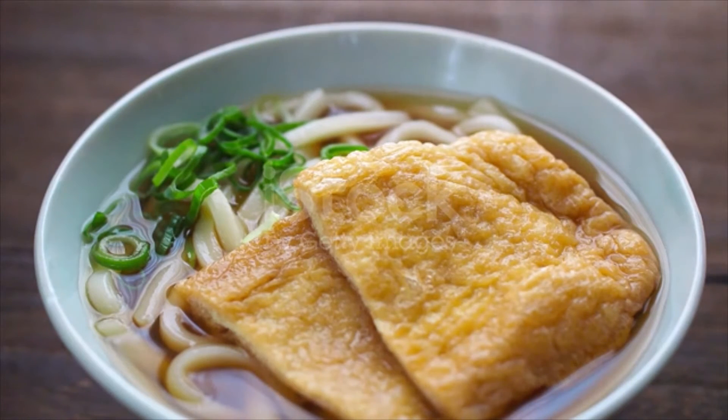Transfer kombu and water to a saucepan and slowly bring to a boil over medium-low heat. Just before boiling, you will see bubbles around the edges of the pan — remove the kombu at this point. If you leave the kombu in, the dashi will become slimy and bitter. This broth is now kombu dashi, which is vegetarian and vegan, and it's ready to use for udon soup.